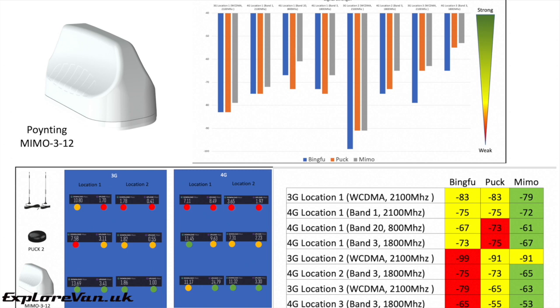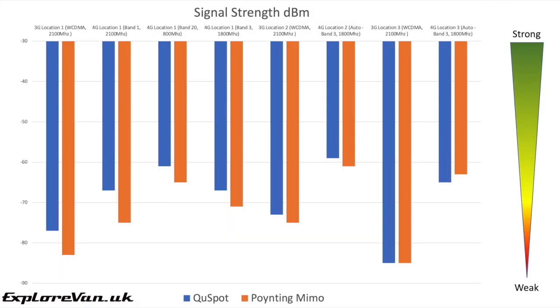When it comes to testing performance, we're going to use the Poynting MIMO3 as our benchmark as it performed really well in our previous tests. You can check out the full review of this antenna by clicking the link on screen or in the video notes. We tested both antennas in three locations on 3G and 4G connections, and in location one we tested across a number of different LTE frequencies.